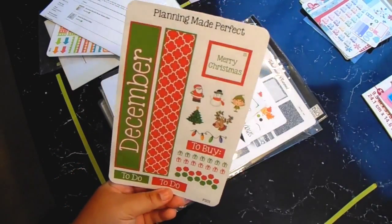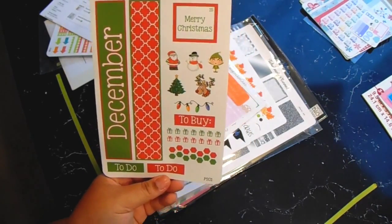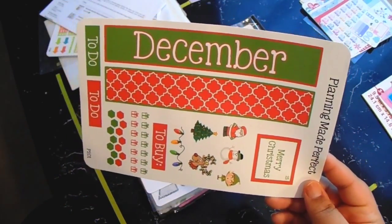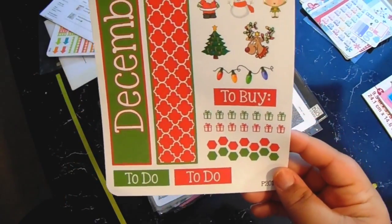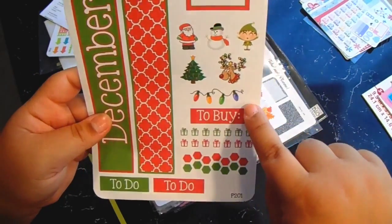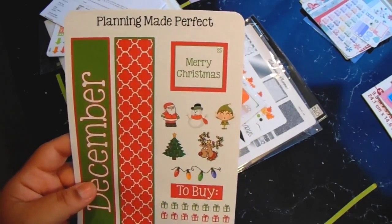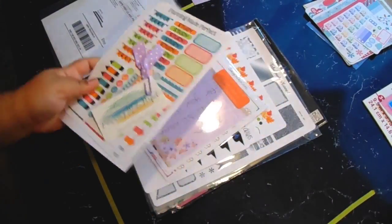She does do some for horizontal and vertical layouts, and she got new ones after I ordered mine, but I really like this and will still use it. It's for the top of your planner for the monthly spread — a month at a glance. It comes with long strips for each side that say December with a quarter foil red and white pattern and green on the outside. There's a to-do section, hexagons, gifts, a to-buy header, a strip of lights, and decorative stickers — a Santa, snowman, elf, Christmas tree, Rudolph, a Merry Christmas full box for the 25th. That's everything from Plenty May Perfect.